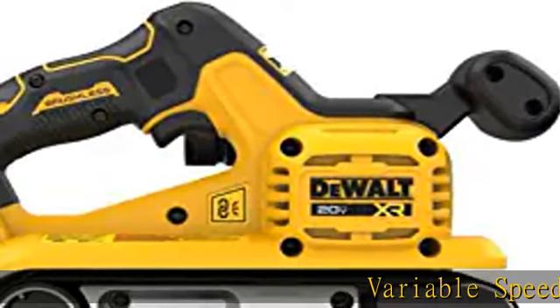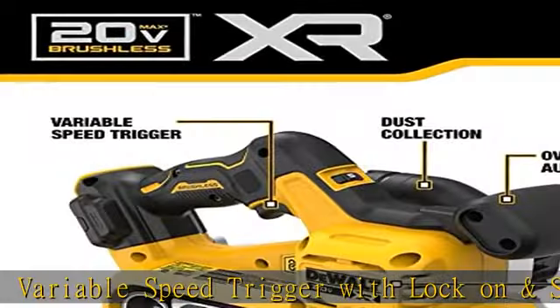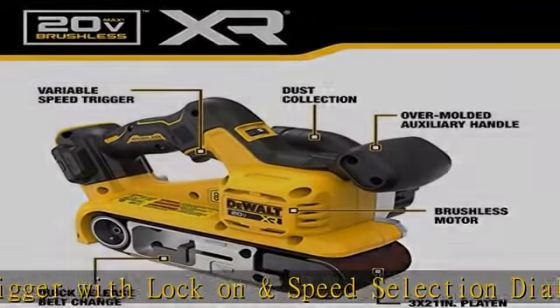Variable speed trigger with lock-on and speed selection dial allows for ultimate speed and application control with 25 speed increments.